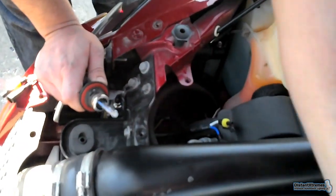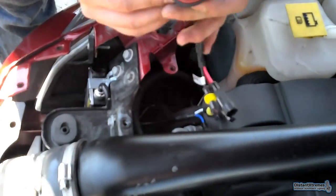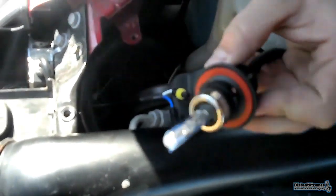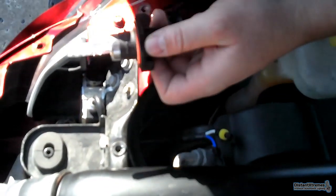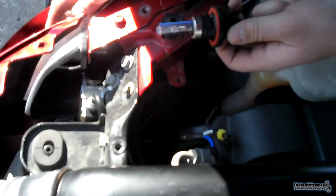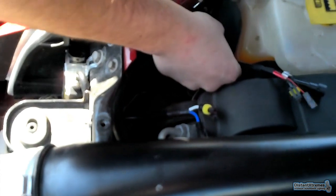There's the bulb. You're going to see these three pins — there's a larger one and two small ones. Stick it into the light flush with the red seal, then turn it clockwise. That's going to create your seal so you don't get condensation in there.